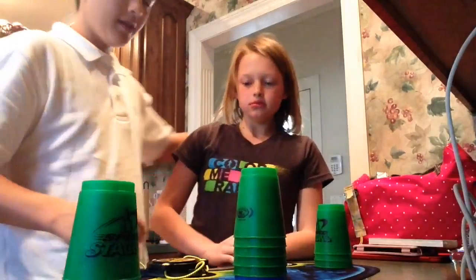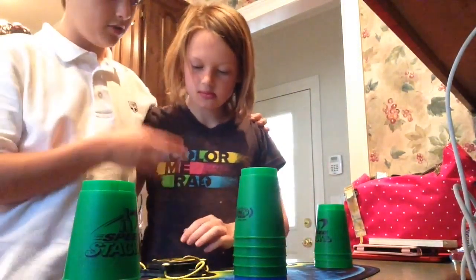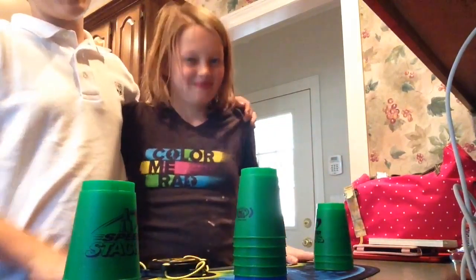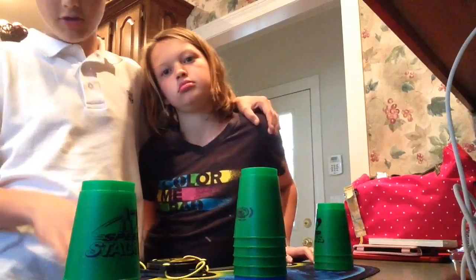So we're going to teach you how to do it today. You've got to lock your arms. You want to make sure your other arm isn't tempted. Technically you're supposed to hold both hands on, but we don't have one of those timers, so we don't do that. We just let one person do it.